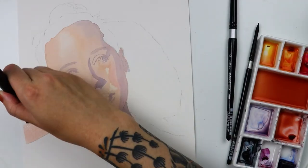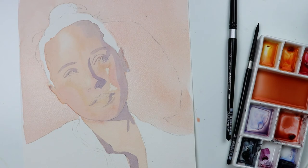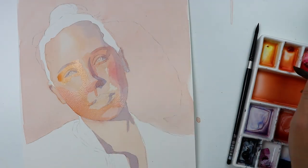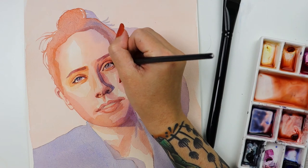For the background, I used the square wash — using such a large brush allows me to get a completely even wash easily. Then back to the 12 round to build value, ending with the 6 round for the finer details.